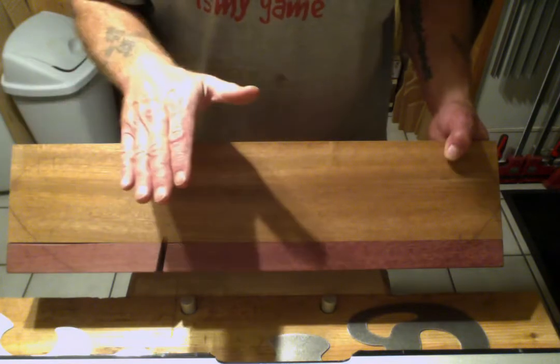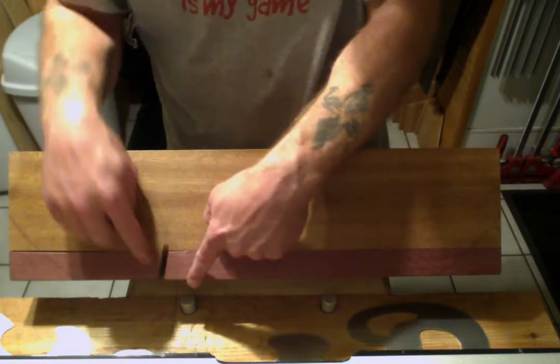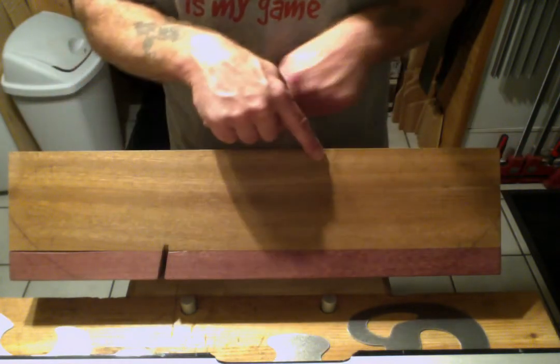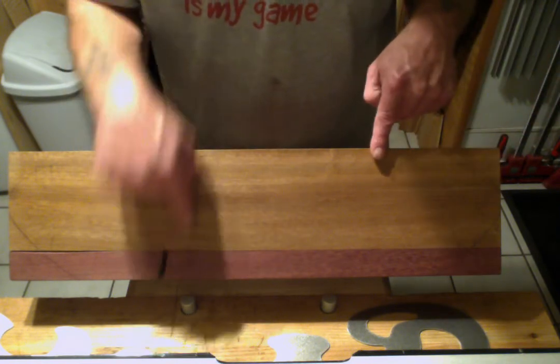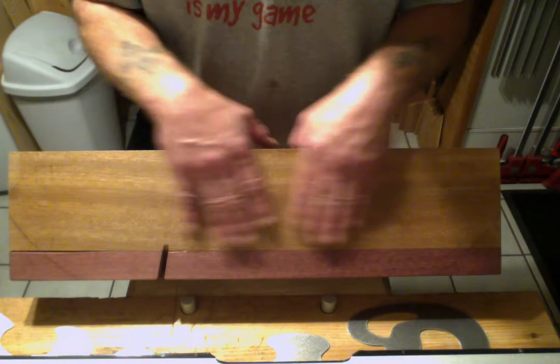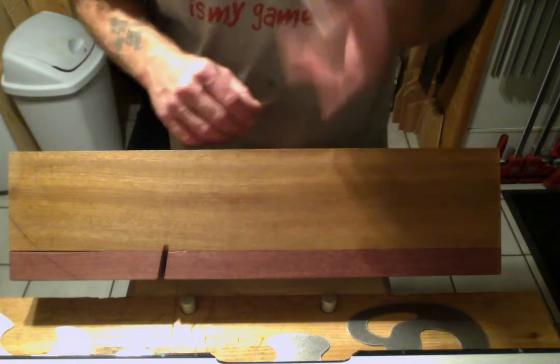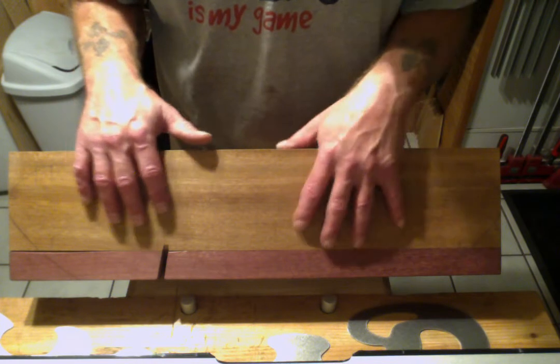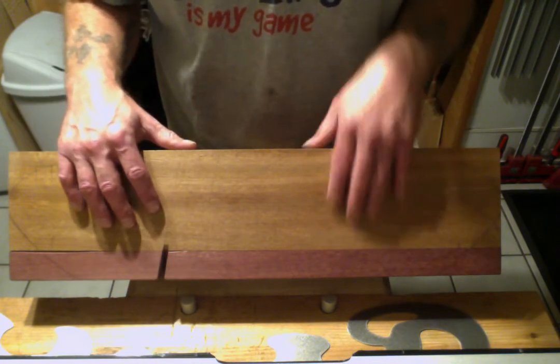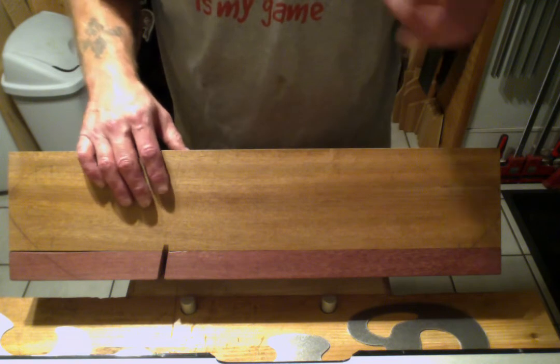I've drawn little lines — you probably can't see those, they're in pencil — but that's where the frame goes, where the frame blocks any view of this. I did that primarily because if I do any carving on the sides, I want to make sure it's not hidden by the frame while it's sitting in the treadle stone.